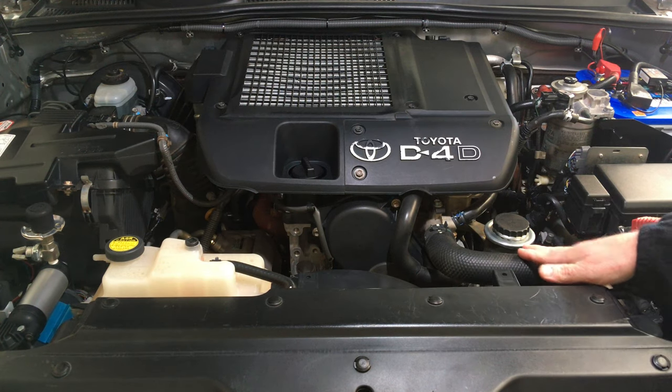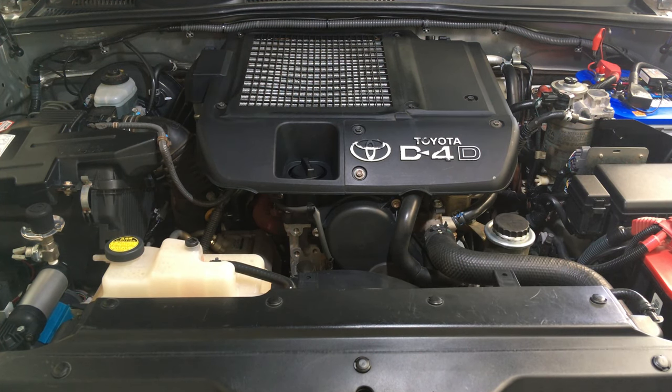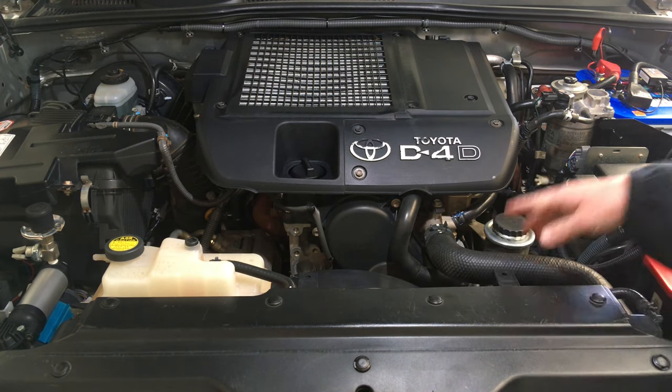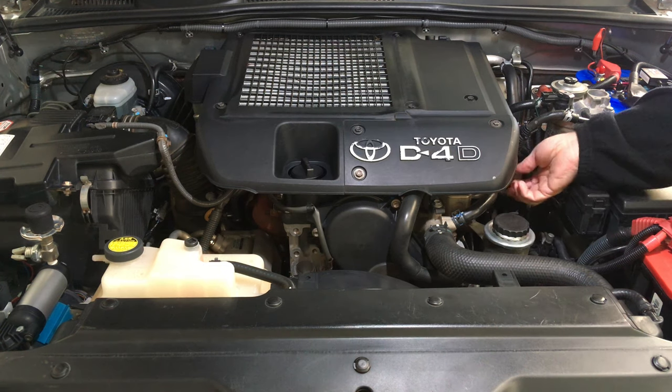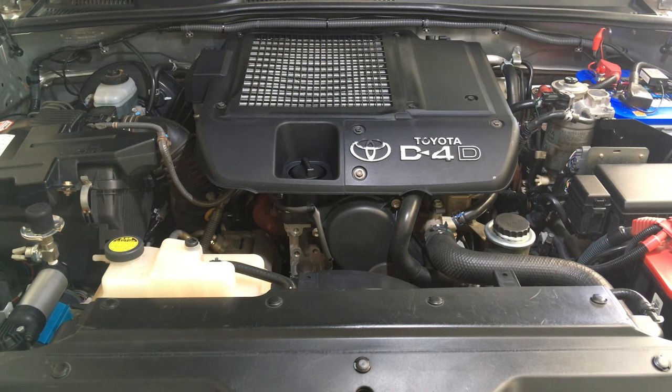If you've got a Prado with aftermarket hoses or aftermarket clamps, go spend the money at your local Toyota dealer — buy the hoses, buy the clamps, replace it, buy coolant. Check all your hoses to make sure. This vehicle travels remote places, outback Australia, trips of 10–15,000 kilometers plus at a time. It needs to be reliable. These are all the original hoses.